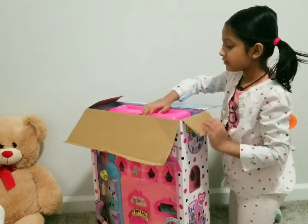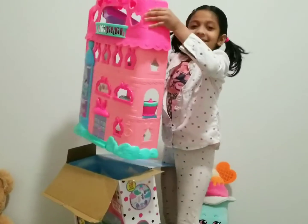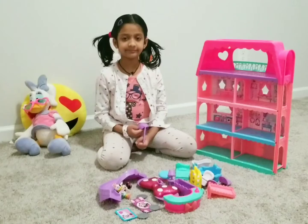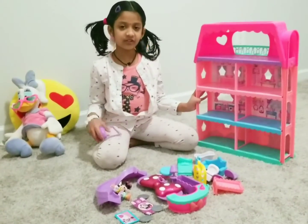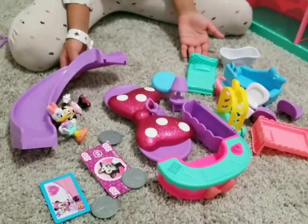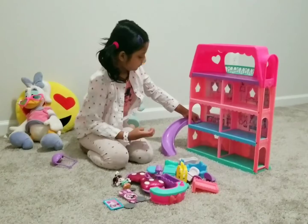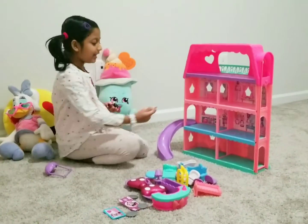You know, it's a new hotel toy — here we go! The new hotel toy, but wait, one is missing. We're gonna set the hotel toy now. These are the things we have for the hotel toy. This is the slide — the slide belongs here — and this is Minnie and Daisy, they love to slide.